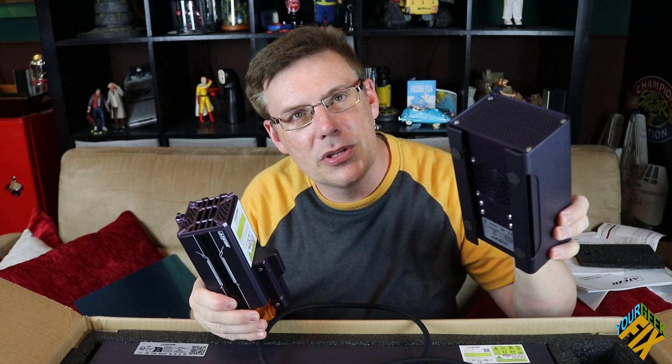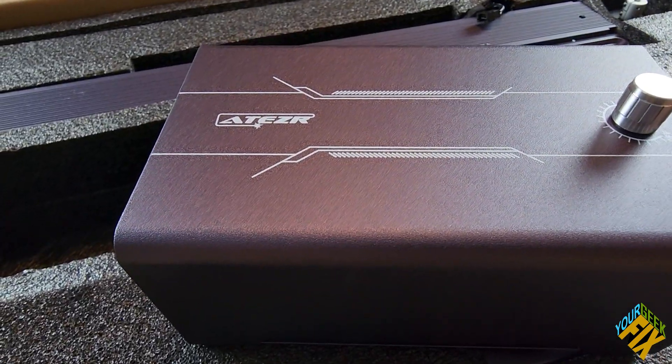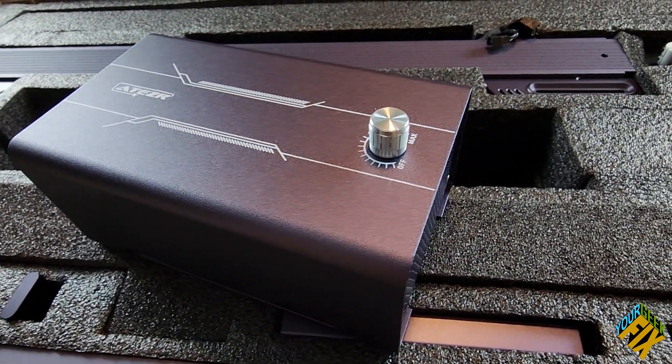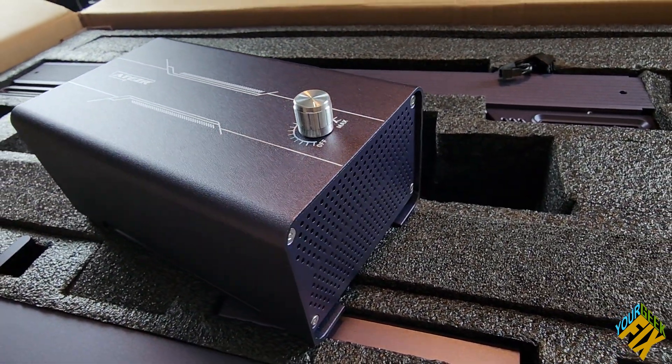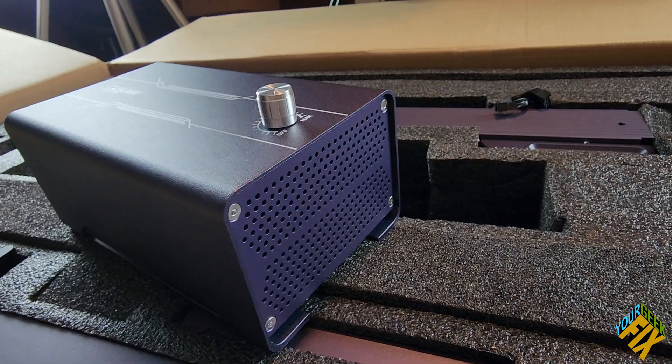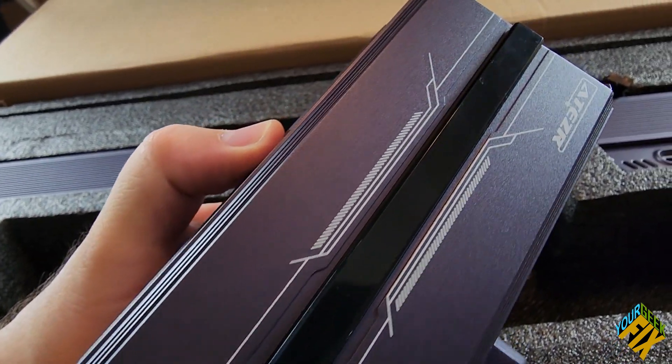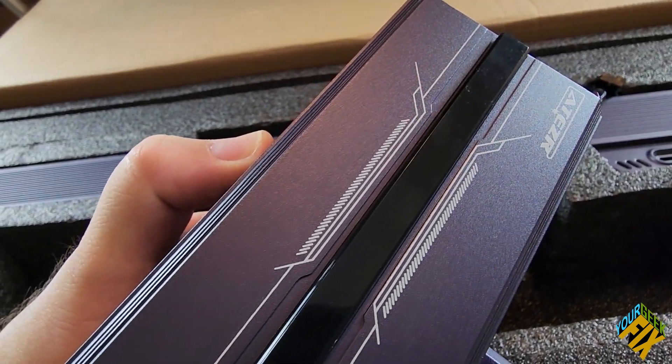It comes with a separate air compressor or air pump that you connect to the assist itself, which is nice because my other one did not come with that — that would be an extra cost otherwise. They're both very high quality looking and just enormous.